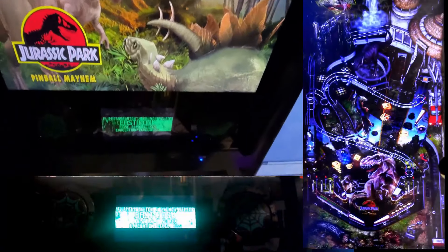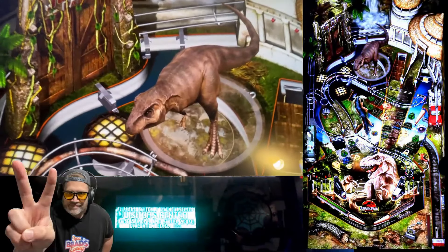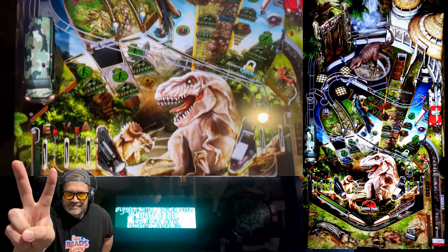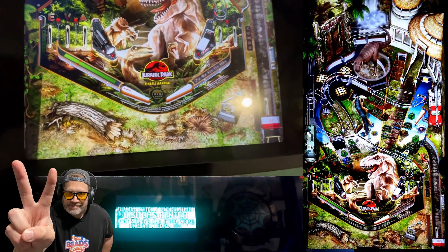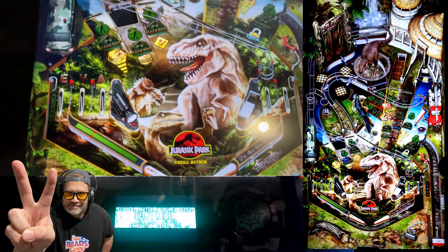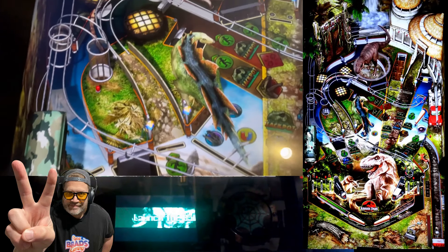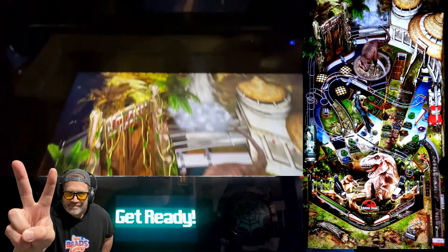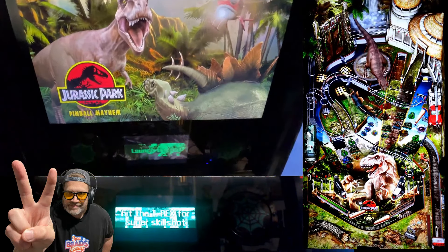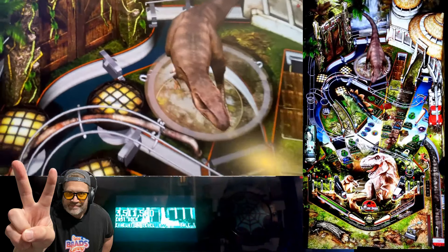Finally, we have the Jurassic Pinball Mayhem table. This table takes a more playful approach, mixing the thrills of the Jurassic Park franchise with a bit of pinball chaos. It's a bit of a mash-up, bringing together elements from across the franchise in a fun and unpredictable way. Expect the unexpected — the table is full of surprises. Gameplay is a mix of everything, from battling dinosaurs to activating crazy multiball modes that fill the screen with action. The table is designed for quick, chaotic fun, perfect for players who want a less structured experience but still crave that Jurassic Park excitement.